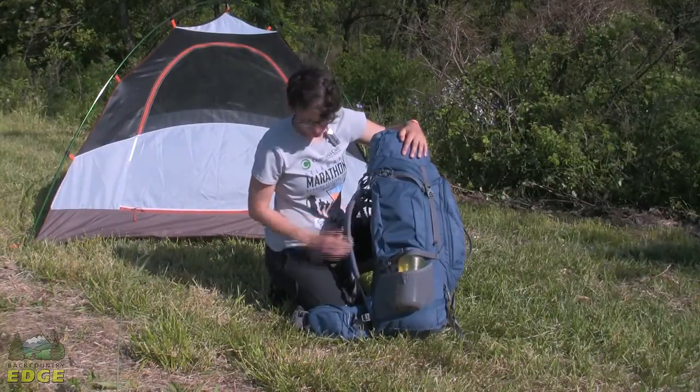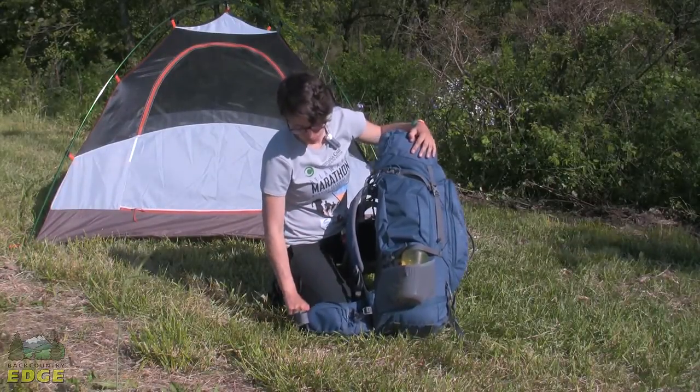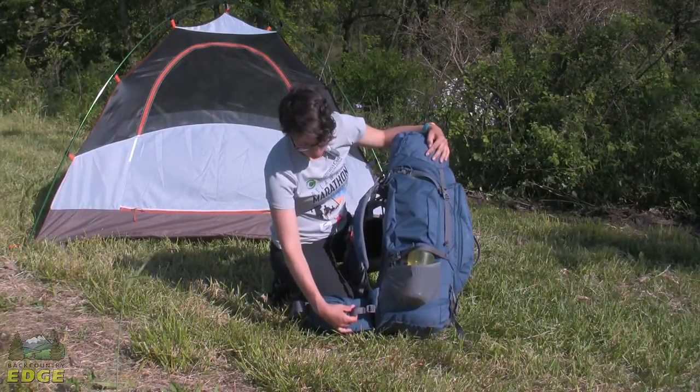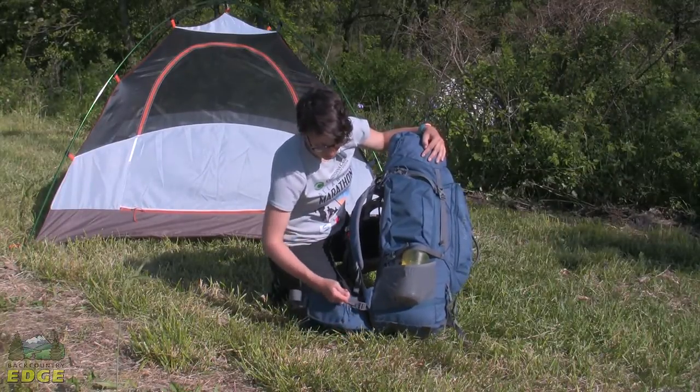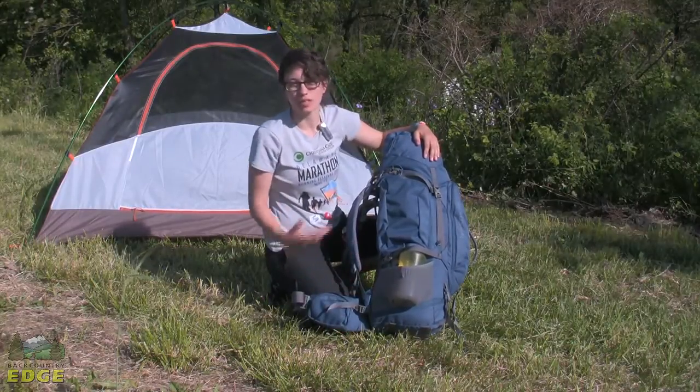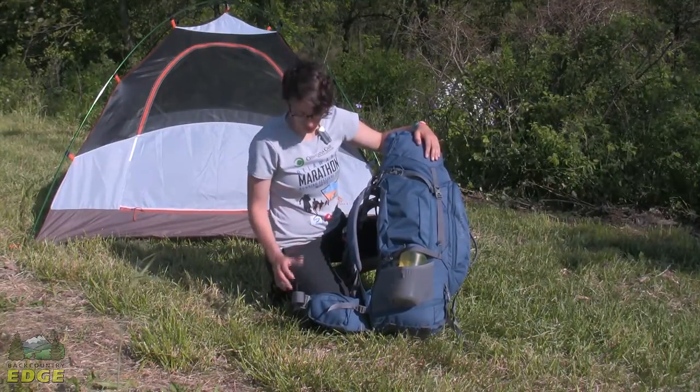The padding in the shoulder strap and the hip belt is very comfortable. There is a cinch strap on the hip belt that you can really cinch down, and that is going to transfer the load to your hips a lot better — that is where you want the weight. So it is very comfortable.